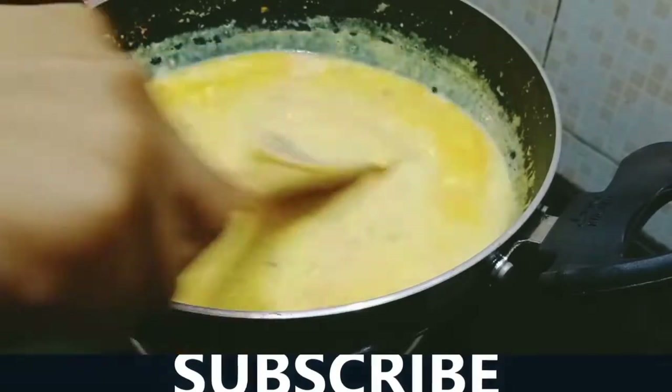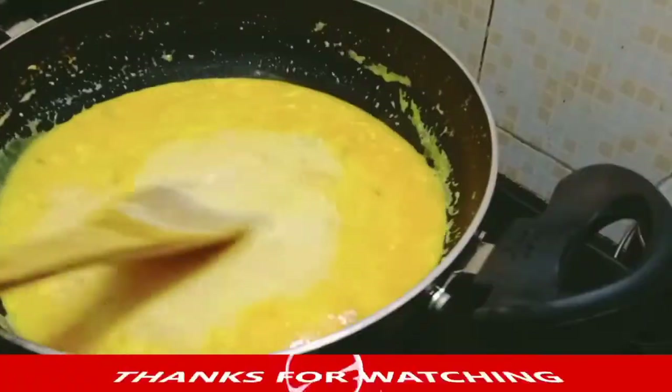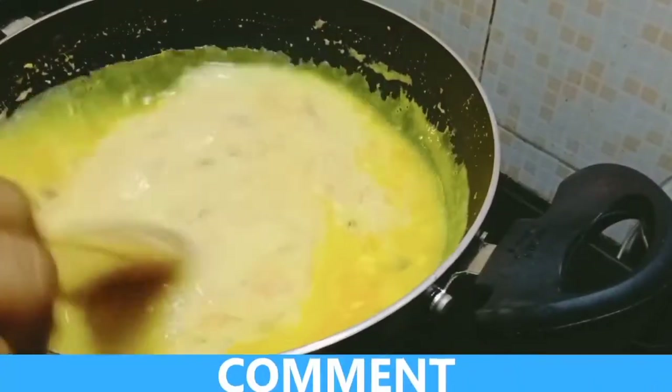Mix the heat on it and cook for about 20 minutes.